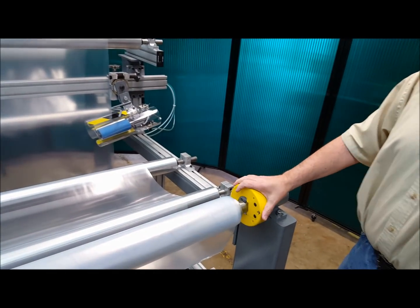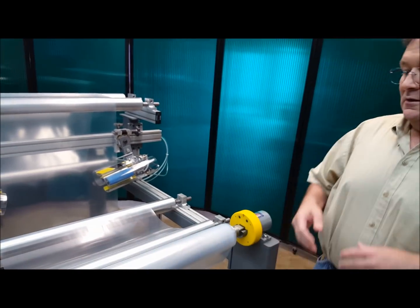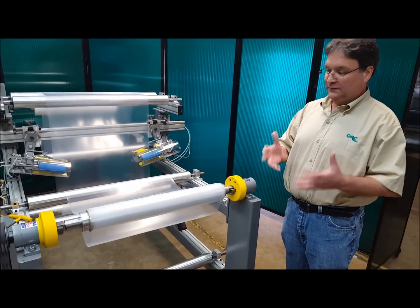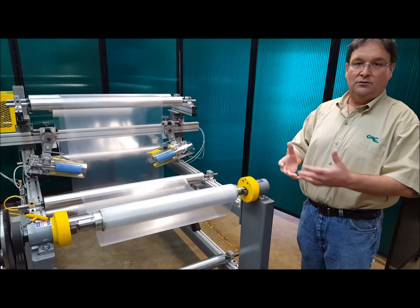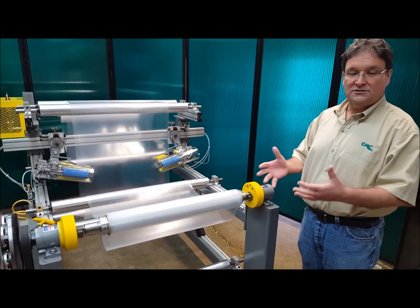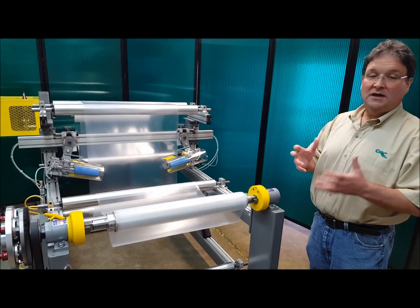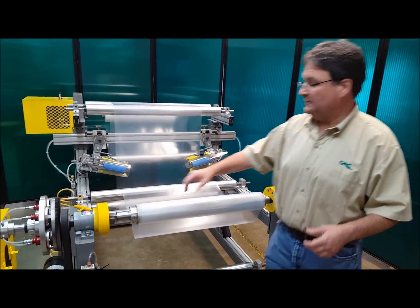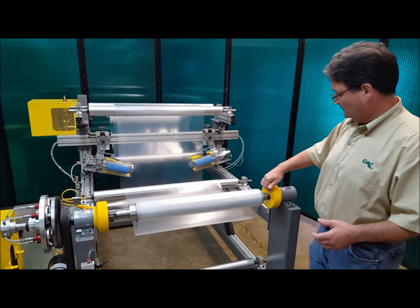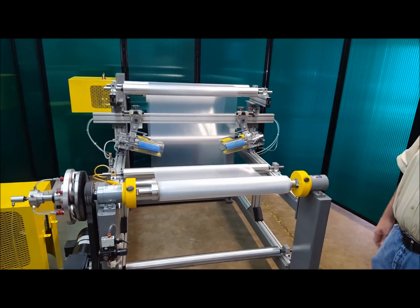Now if I rotate it to the up position, it opens very easily. Another reason safety chucks are called safety chucks is because if the operator forgets to close these, they'll close automatically when you start to rewind. Or in an unwinding application, if you start to unwind, they'll also close automatically. We always recommend that the operator close these manually, but if the operator forgets and starts up the unwind or the rewind, they close automatically.